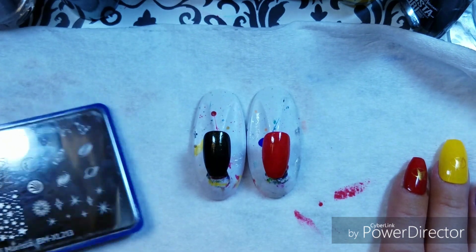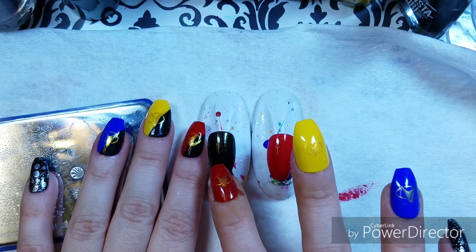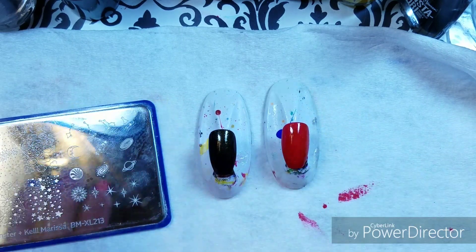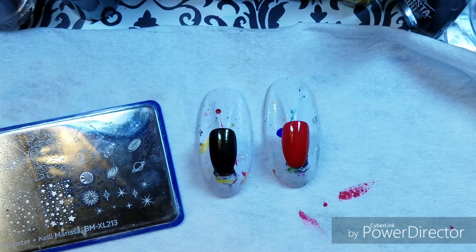So anyway, the two end nails — the thumb and the pinky — are just getting a bit of a star treatment. So let me show you.